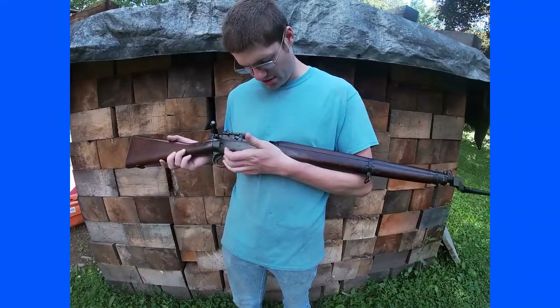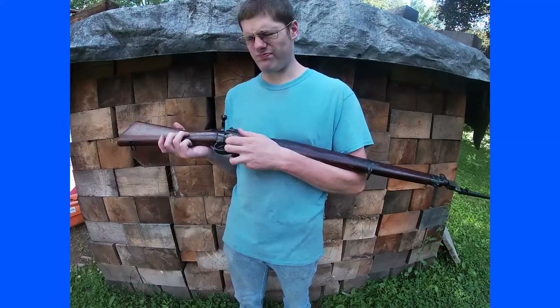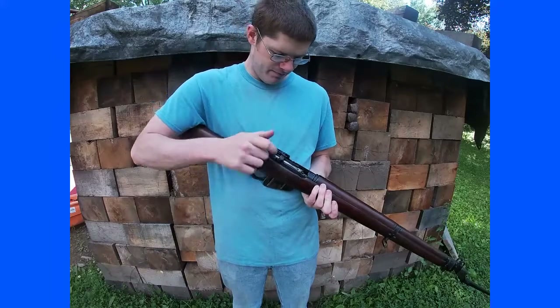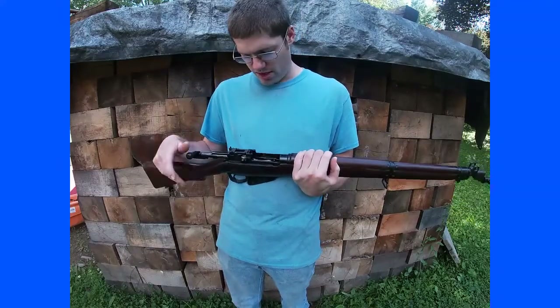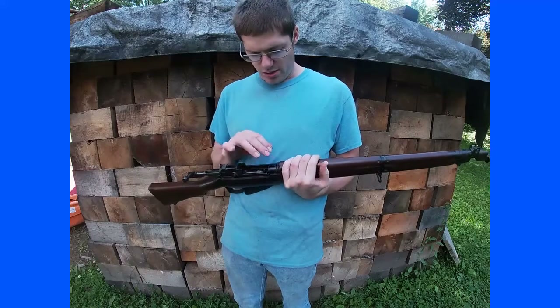It was designed by an American named Lee — I forget his first name — but it was actually designed by an American. Now this is very similar to the World War 1 SMLE rifles, but there are some key differences.